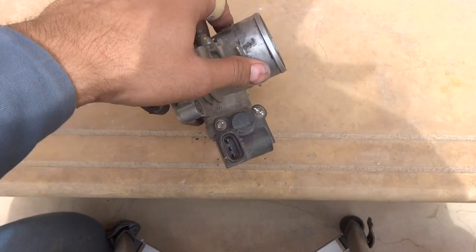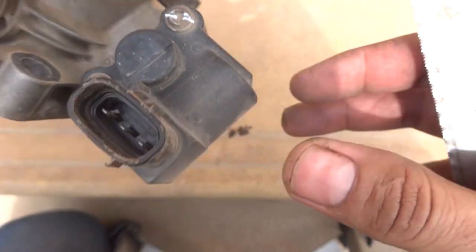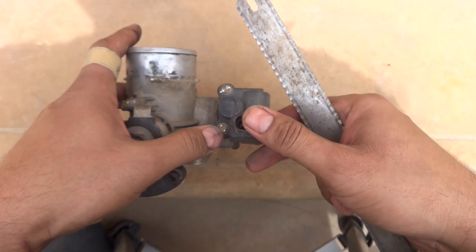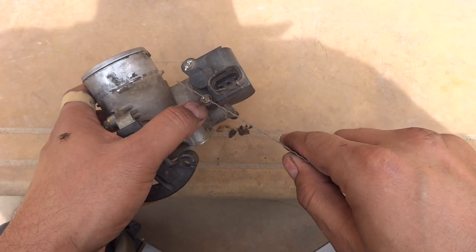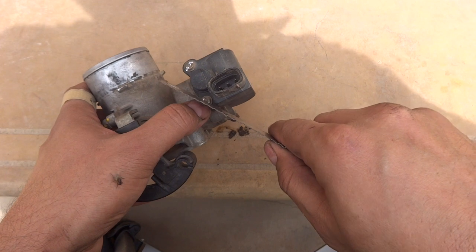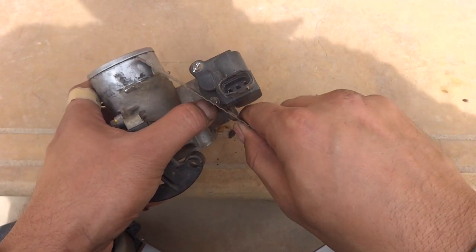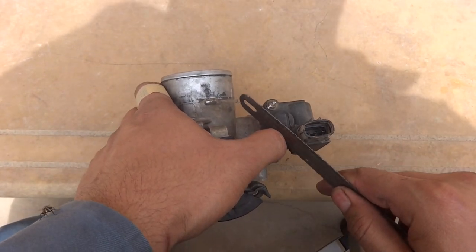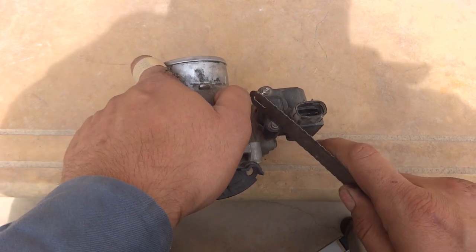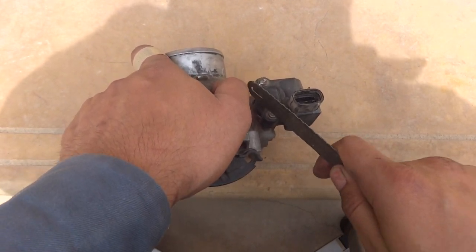I have modified the first screw — you can now see there is a straight groove cut into it. I will do the same for the second one, which is a bit tricky because there is a corner. I will guide the blade with my thumb and cut it.